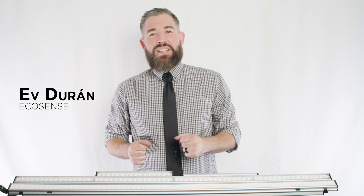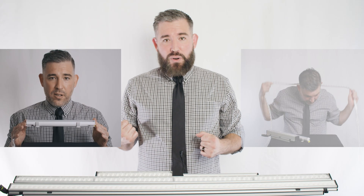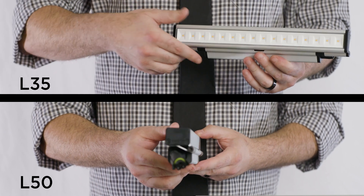Hello, I'm Ev Duran with Ecosense. Today we're talking about a titan in the industry, Trove. We've previously done videos on both Trove Slim and Trove Flex, but right now we're focusing on two models of our original do-it-all powerhouse, the Trove L35 and the Trove L50.